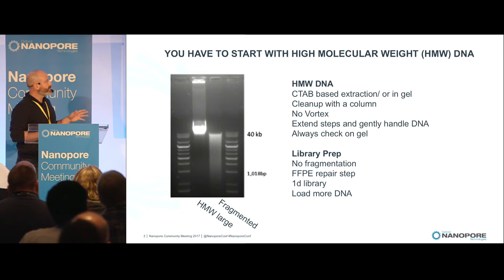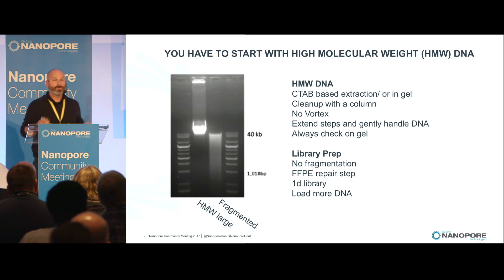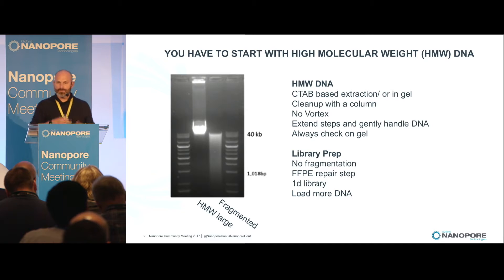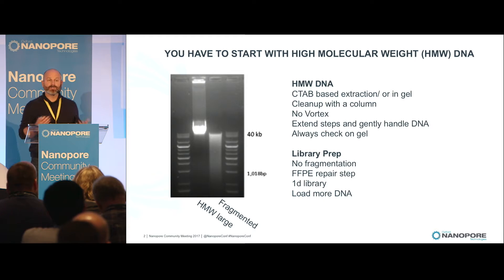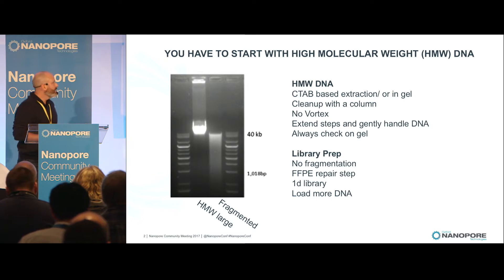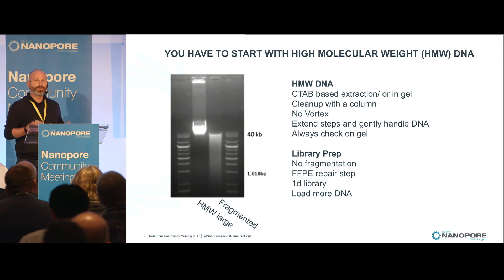For the data that I'm going to tell you about today, we have a very specific recipe. In general, we do CTAB extraction, we don't do any fragmentation. We do do an FPE cleanup, which we find actually has a big effect on the quality of the reads that come out. And at this point, we always do 1D library prep for whole genome sequencing.